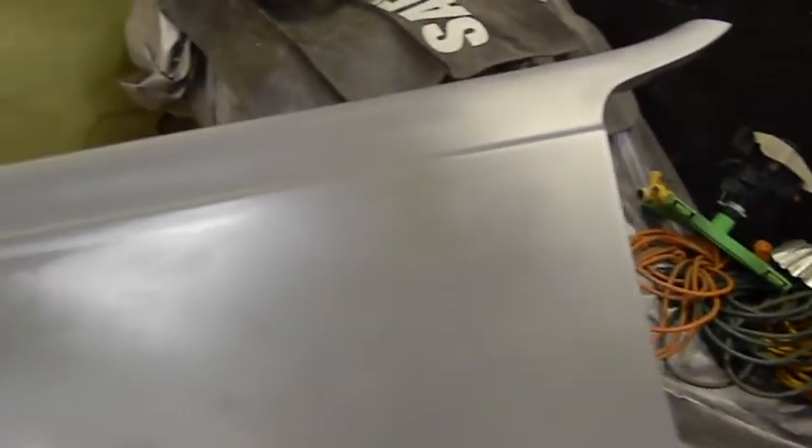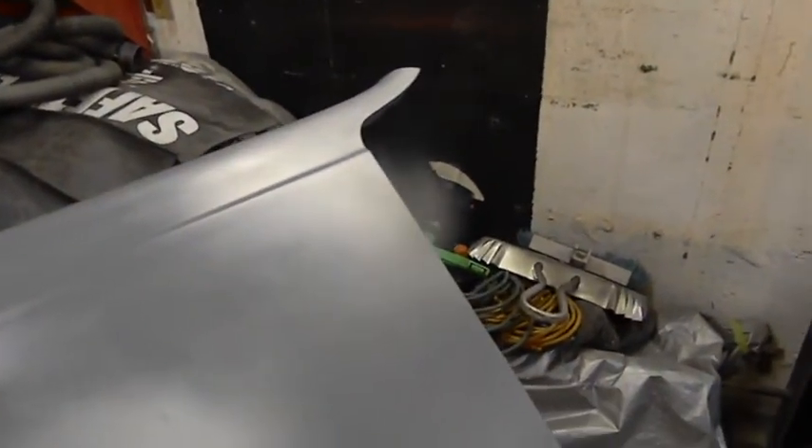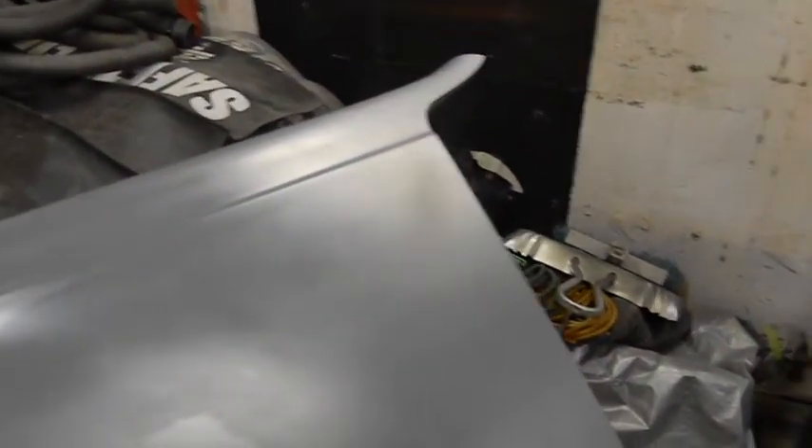This area is going to dry a little different — that's self-etching polymer in it, as opposed to bare metal. So even after the second coat it might be a little blotchy, but all that stuff disappears when you put the high build on it.